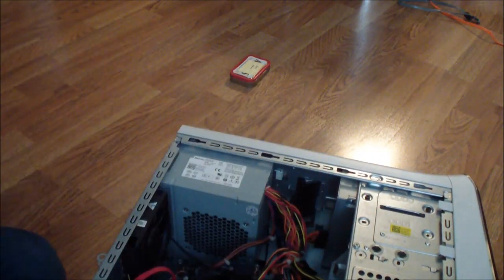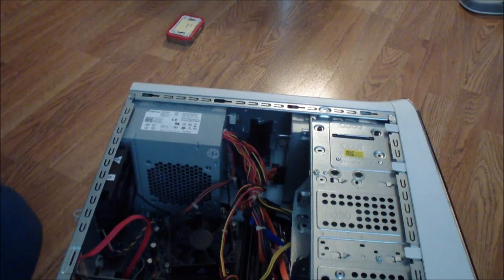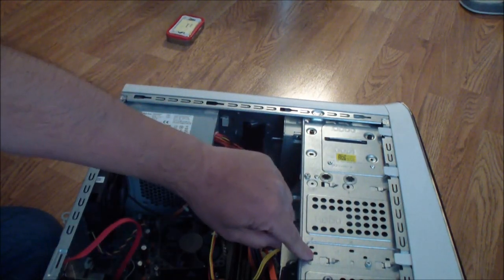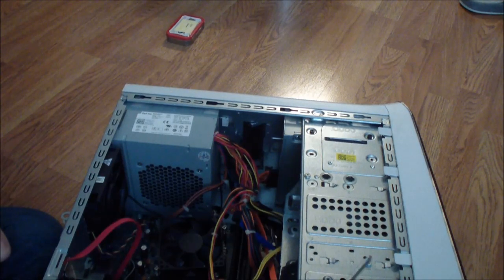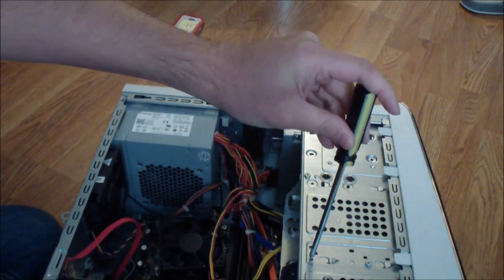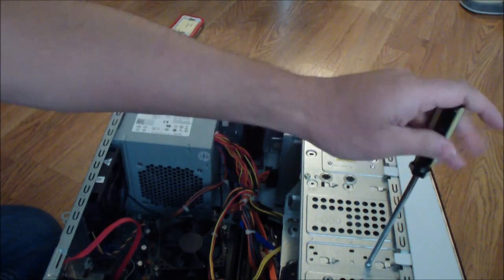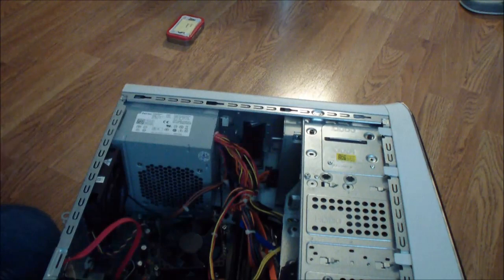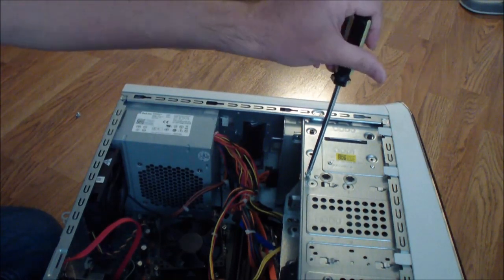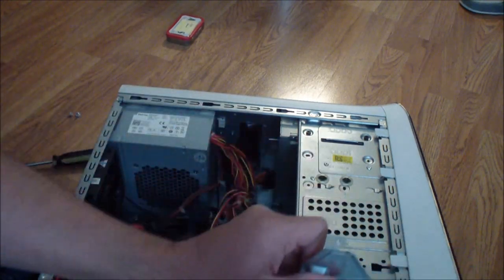We need to take out the hard drive cage in order to install the two hard drives. To do that you need to remove some screws. There could be a screw here — there are going to be three screws holding it in place: this one, this one, and if there's a screw there, this one. So I'm just going to remove these screws and it slides right out like that.